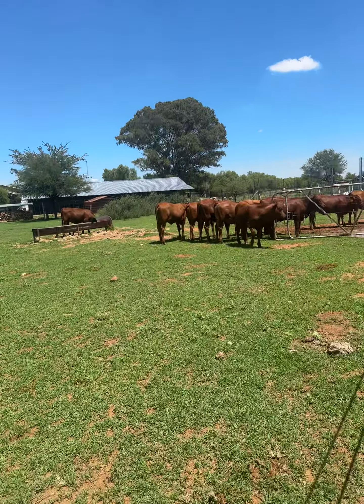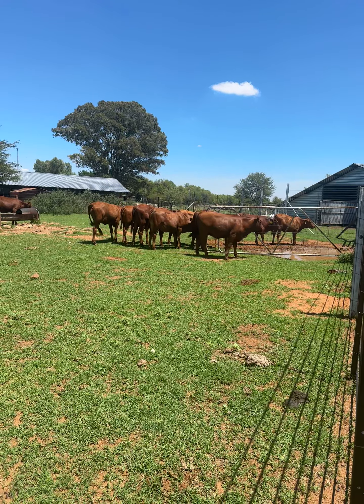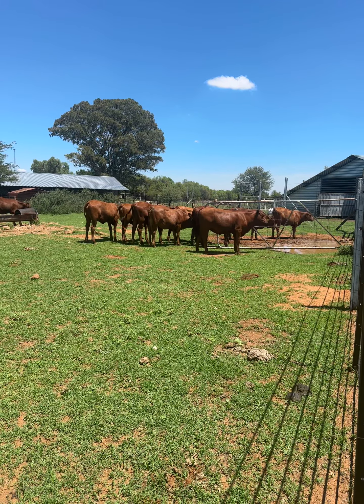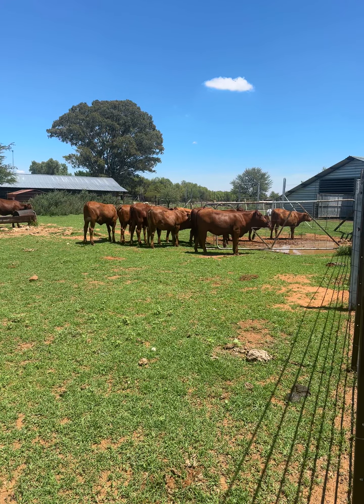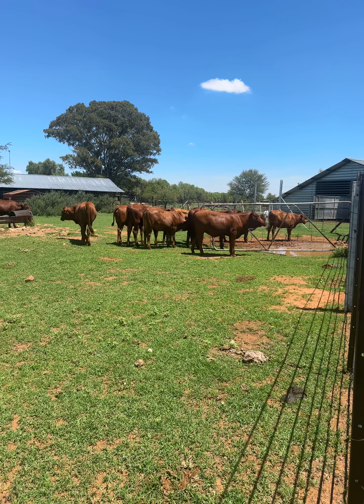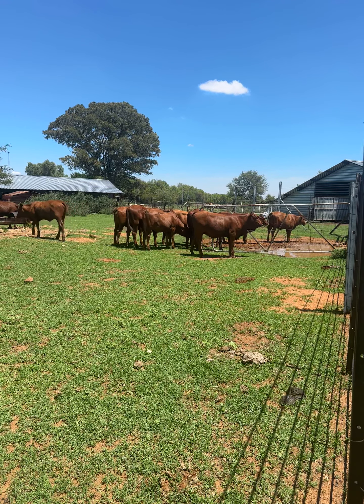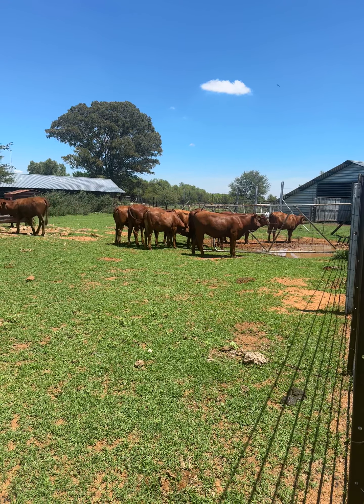So the average weight will be about 350, 380, even 400. But at 350 you can add a bull. The actual heifer continues to grow until about 420, 450, even 500. You can still grow.